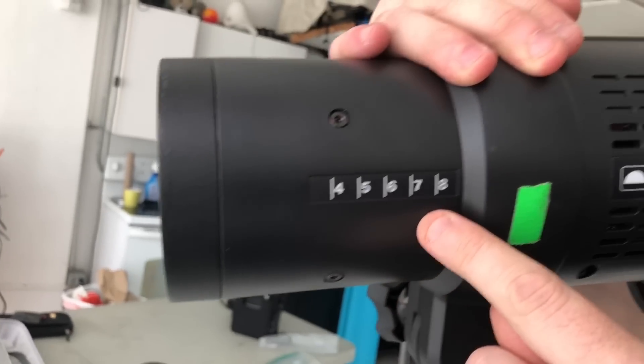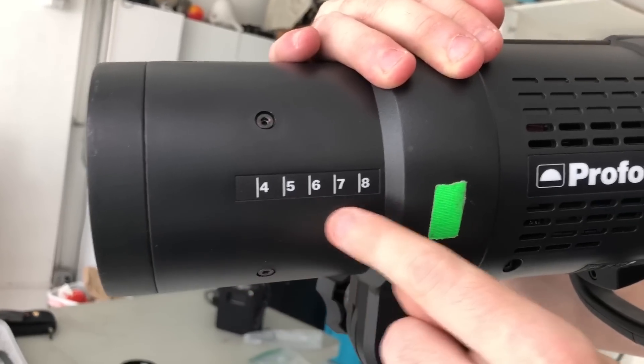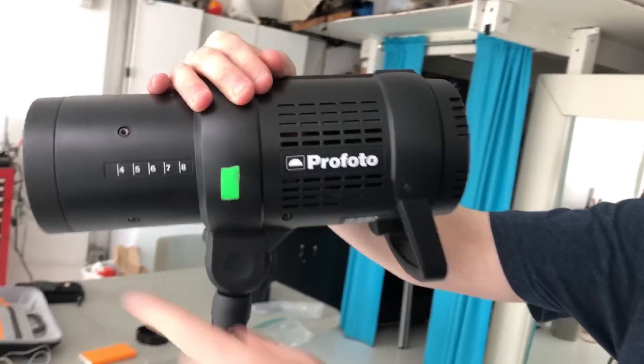Just like all the other Profoto lights, this takes all of their accessories. This one has a few features the B2 doesn't have. Because the snout here is longer, you've got numbers on it. Some of the Profoto accessories — the hard reflectors mostly — have little drawings showing the degrees of light focus, and that matches up with these numbers. So if you're using a Magnum, you put it on different numbers to get different amounts of focus. You have that with this light, but not so much on the B2.